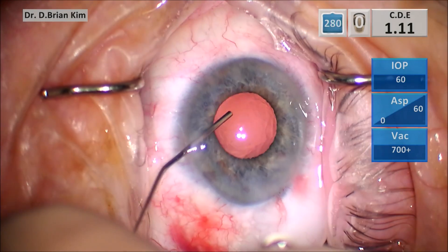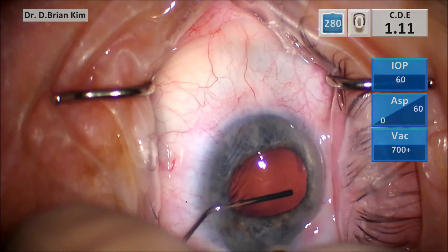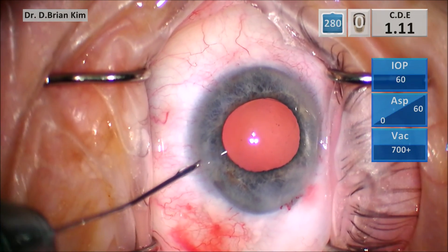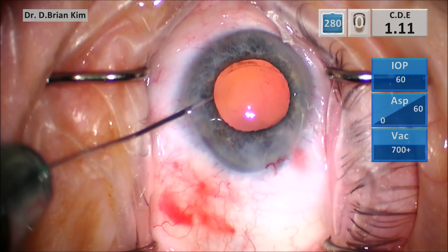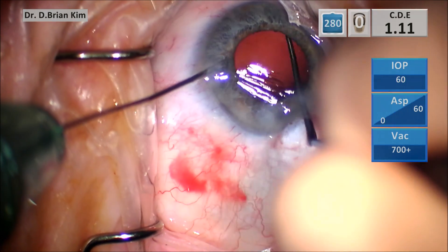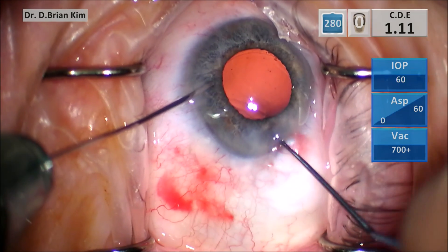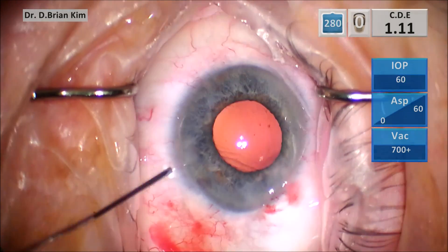I'm filling the bag with cohesive viscoelastic and as I do this I notice that I can visualize the anterior capsule opening — the capsule edge — pretty easily. So I thought, why don't I just use that cannula to tilt it so that I can see the edge of the anterior capsulorrhexis to do my LEC polishing? I'm using my sweep to polish 180 degrees in front of me, which is working pretty well.